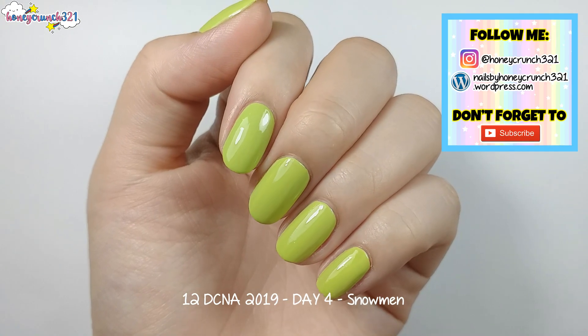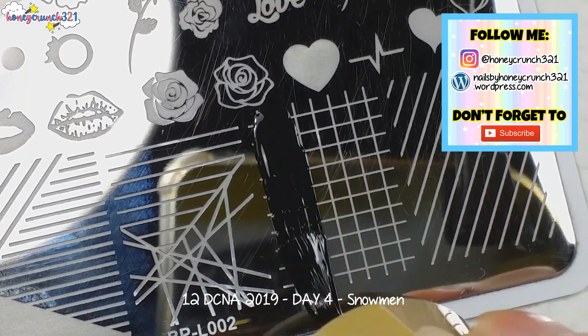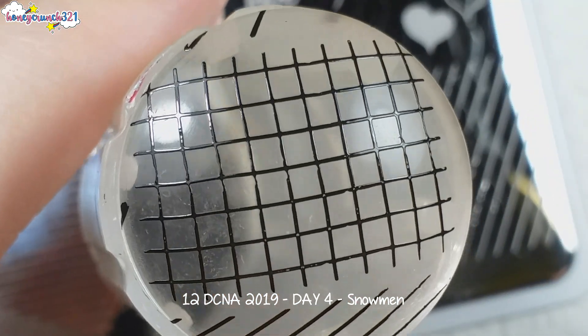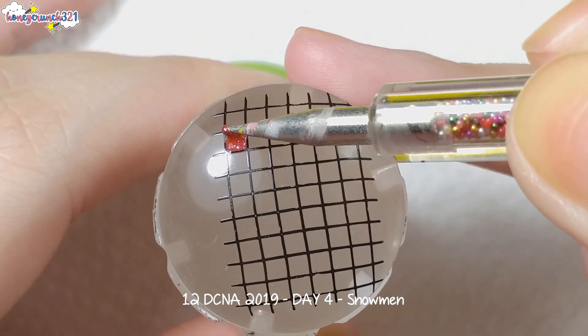I've prepared an apple green base for today. Then I'm using a grid pattern and applying a glittery red shade onto the squares like this.